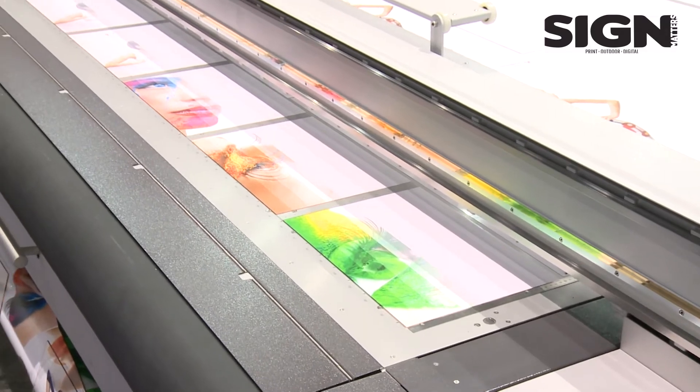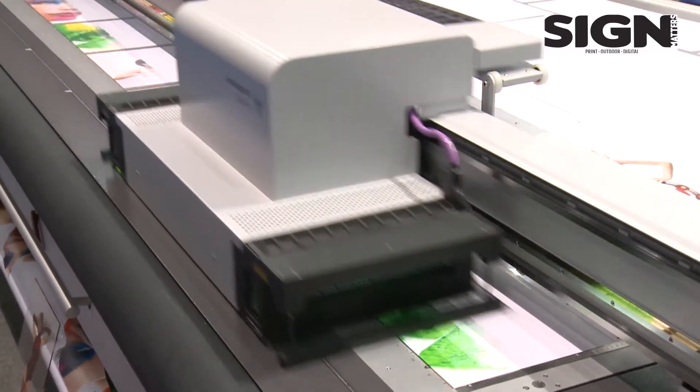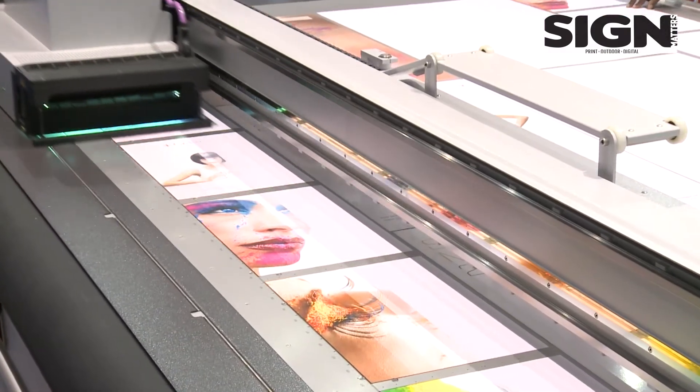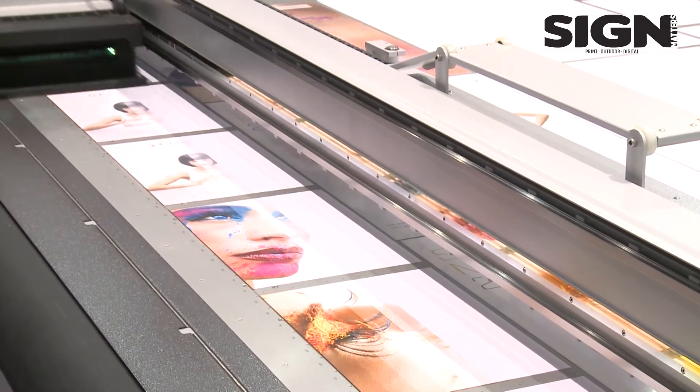As you can see, we have different plates here on the same bed. Thanks to a very sophisticated pin system, it allows us to have multiple zero-zero positions.